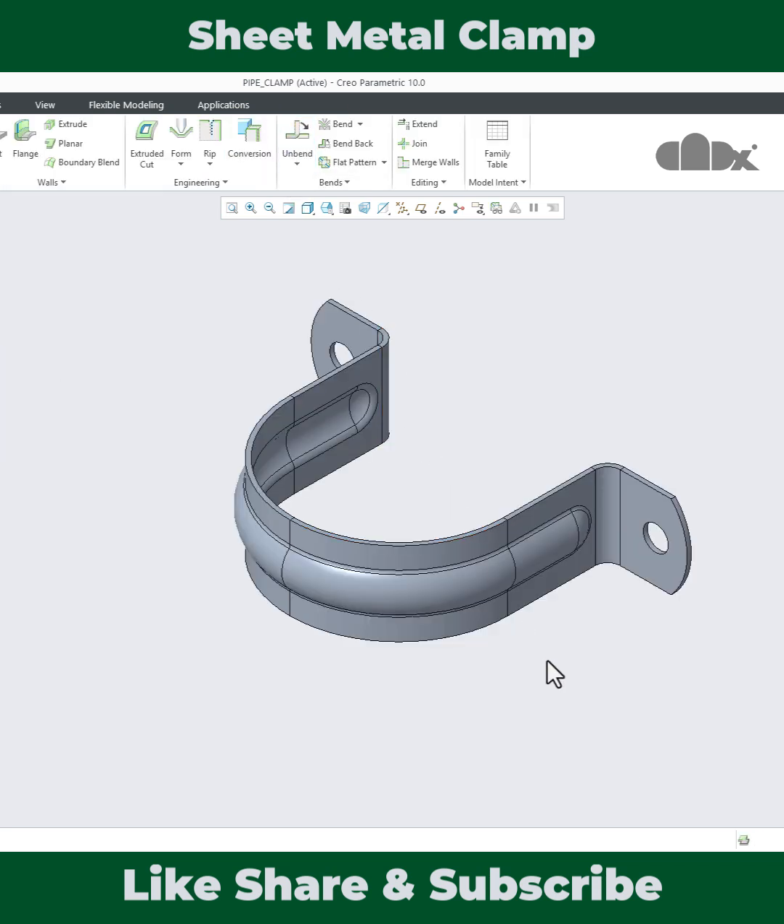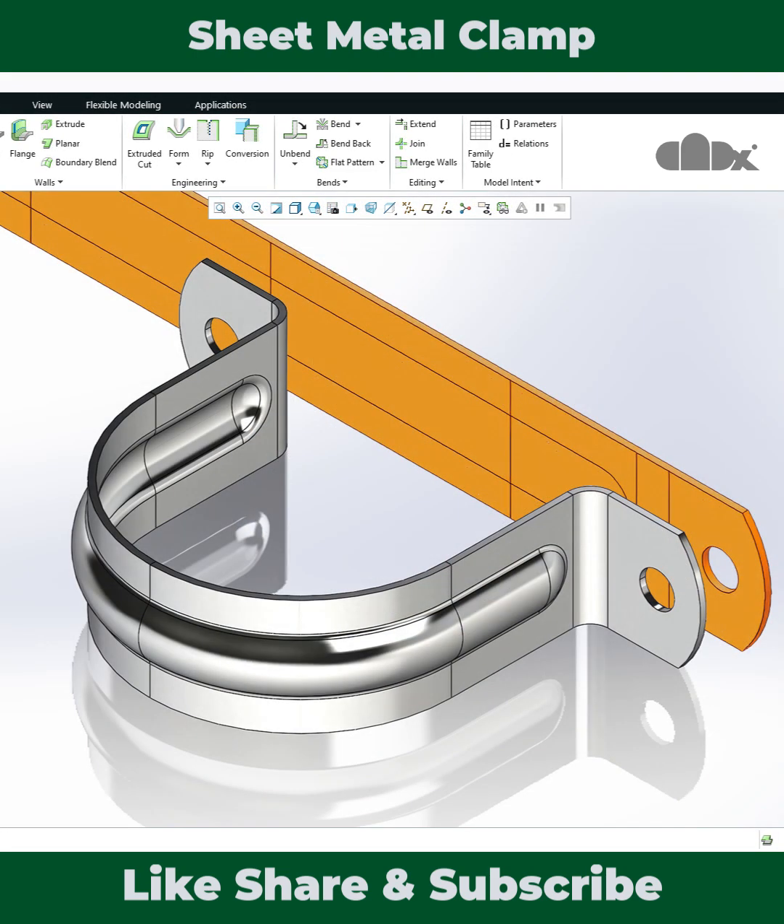This is how this part is designed. Practice this part to learn sheet metal design in detail in Creo Parametric. For the full video, check the description. Thanks for watching.